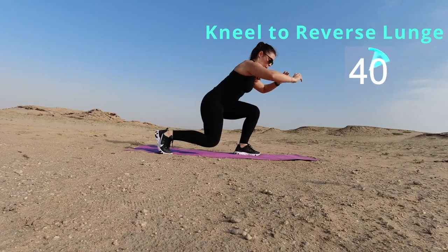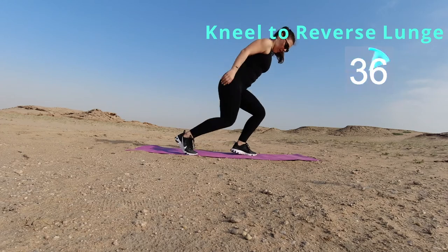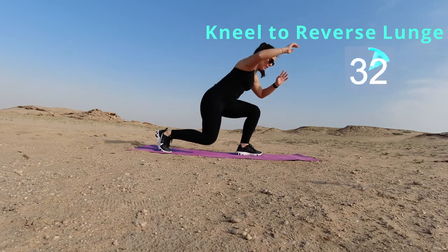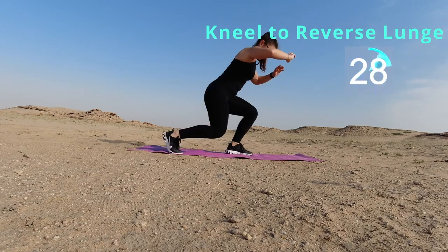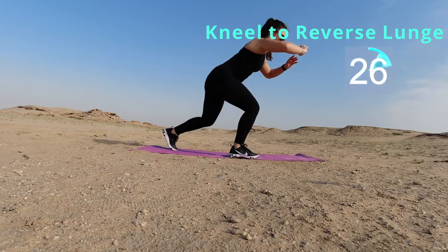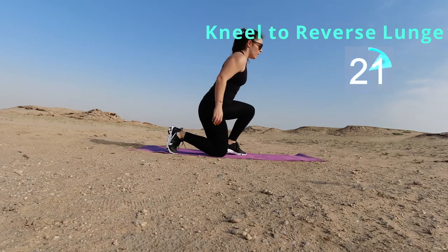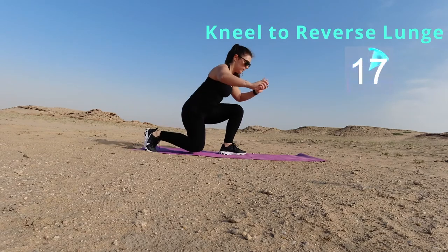You ready for the last exercise? Let's go. We're going down onto our knees, coming up into a reverse lunge. Just like I said about the knees before — if you feel any pain in that front knee, that means you're going too far forward. So we're going to go down all the way, do right leg reverse lunge, left leg reverse lunge, and repeat.